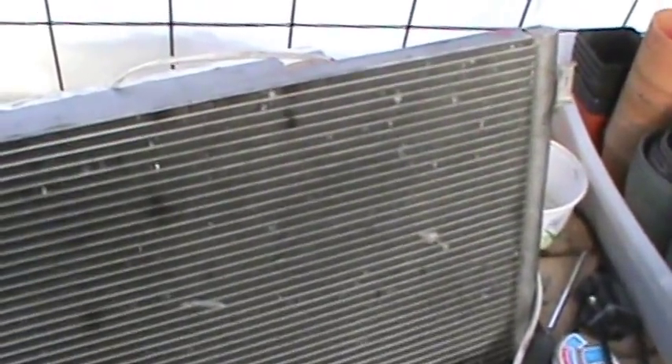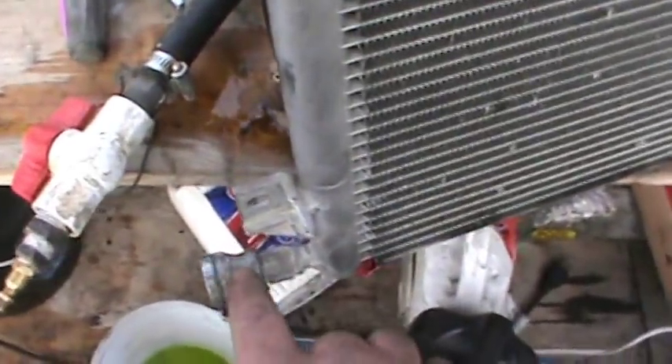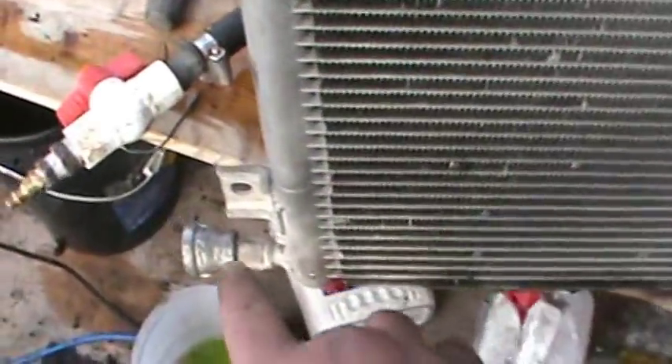It all relates back to using what you have. I had an air-conditioning condenser — basically a radiator — but not your typical radiator with a fill spout on top. This has always been restrictive. I'm using pond pumps, submersible pumps, to circulate the water, and it's very restrictive.